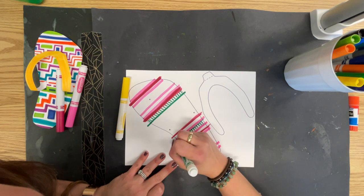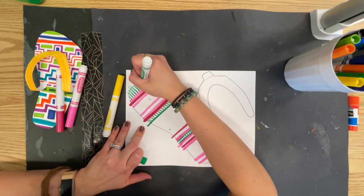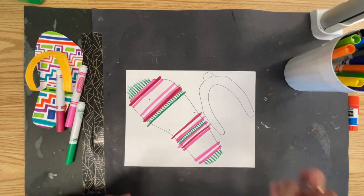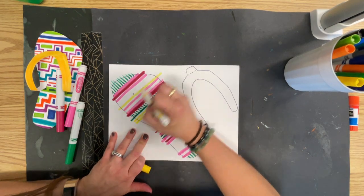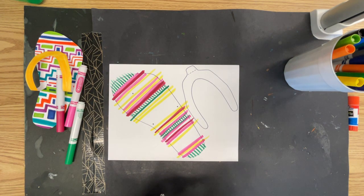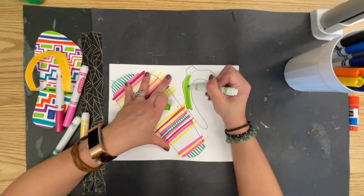So you could draw a pattern, like I said, or you could do some scenery. Let's just pretend that I have it all designed and I love it, even though I don't. I am also going to either design or color in solid your strap.